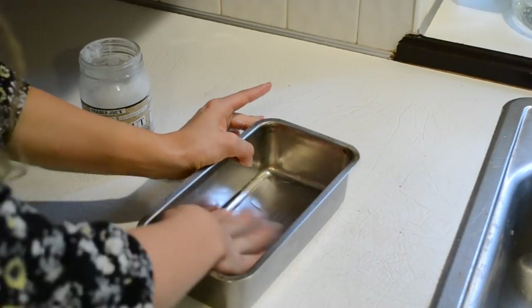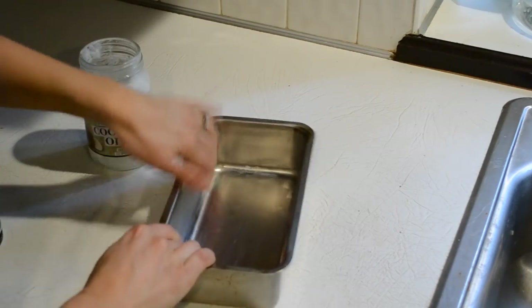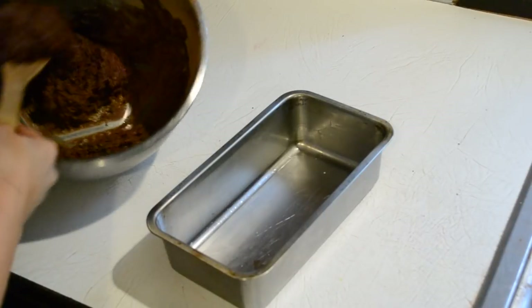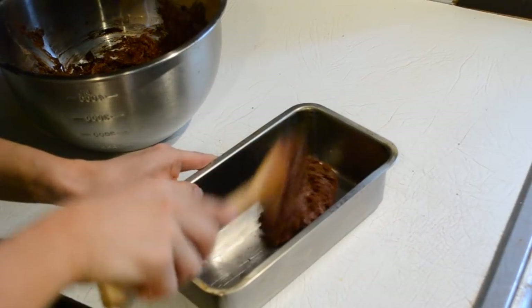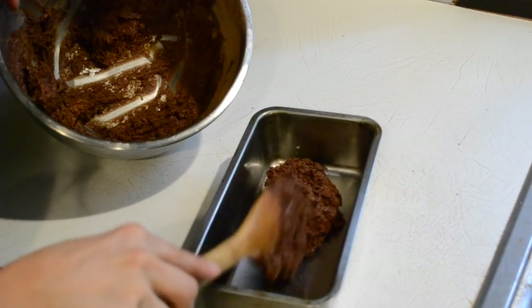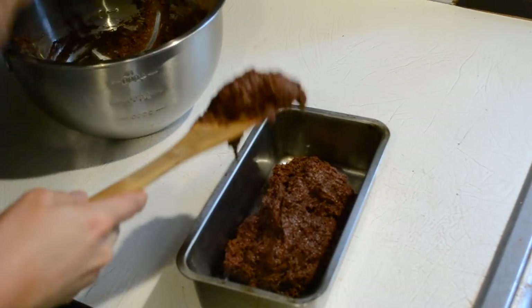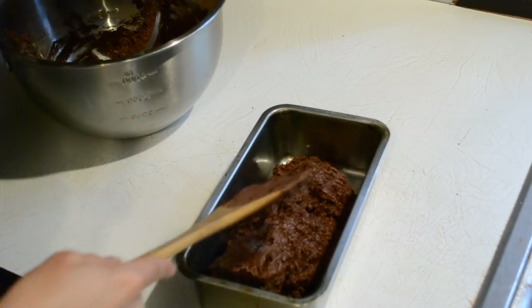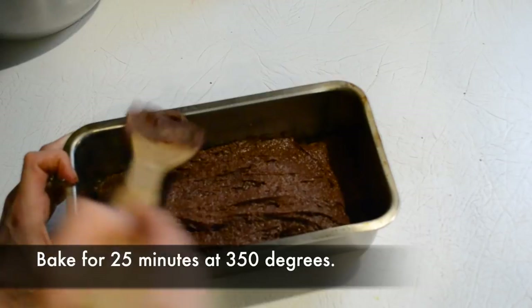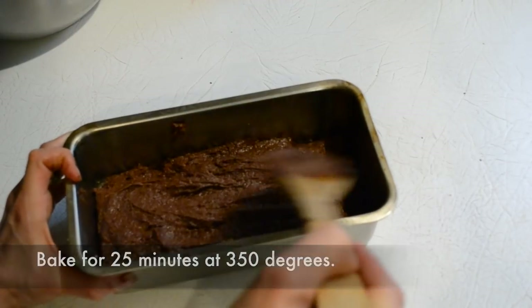Now I'm going to grease a loaf pan — I find this works best for this smaller brownie recipe. I just use a little coconut oil with clean hands and rub it in there. Then I scoop out the batter into the pan and get it ready to bake. You might find it's necessary to spread it around so it goes more evenly. Then we're going to bake it for 25 minutes or so at 350 degrees.